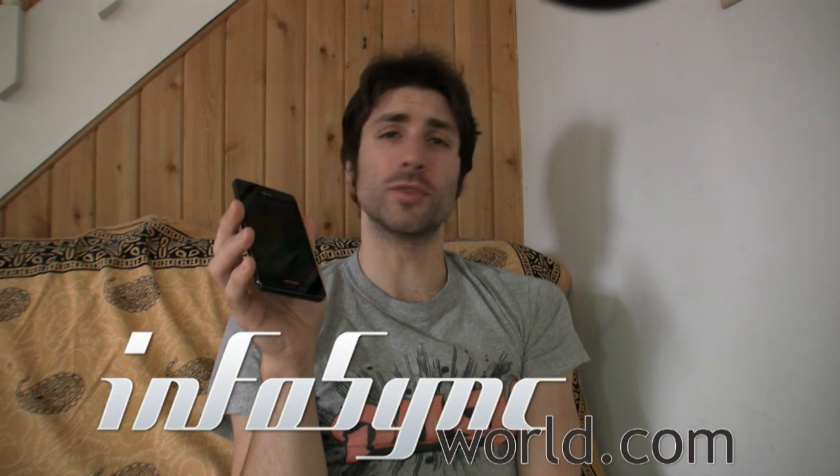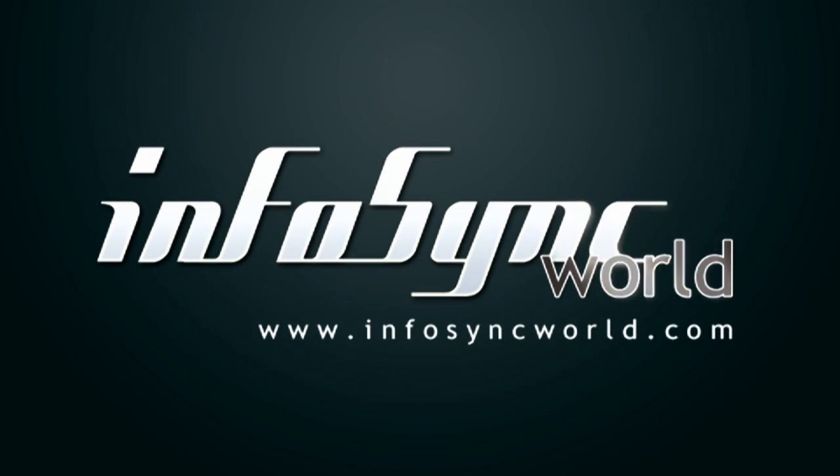For the entire Samsung Infuse 4G review, go to InfoSyncWorld.com. Until next time, I'm Mike Perlman. Thank you.